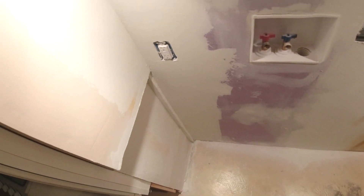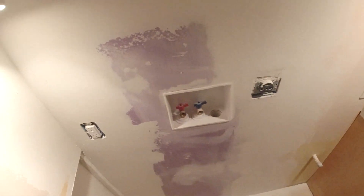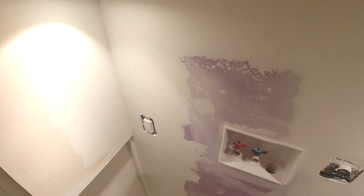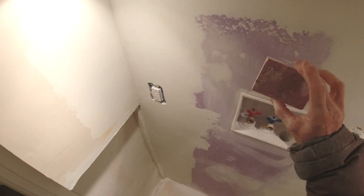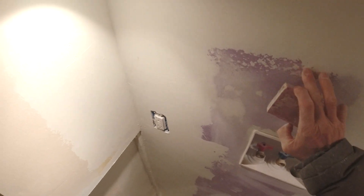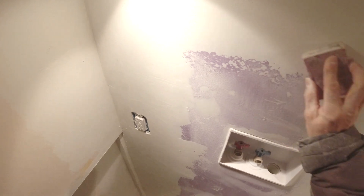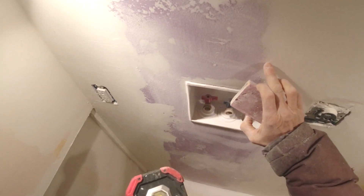We've already put the drywall mud on, and when you're sanding it, you can use a sanding block like this. If you look right here at the edge of the drywall, you can see there are some sharp lines. So you sand it till you get a feathered edge like this.